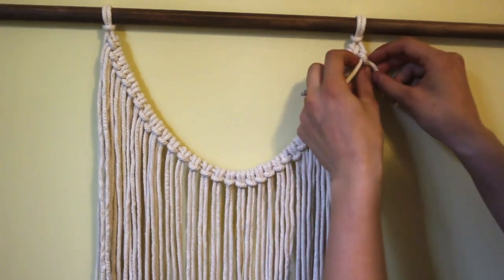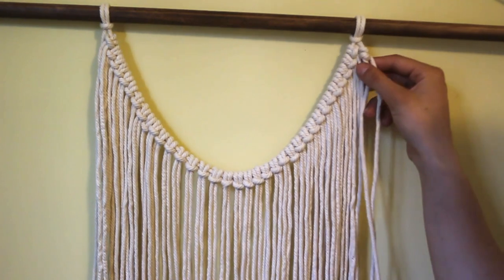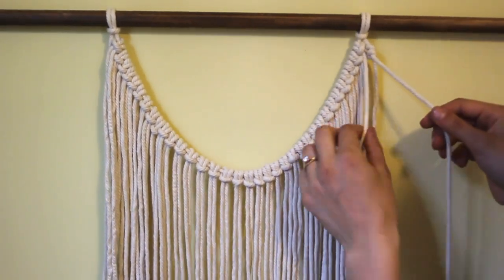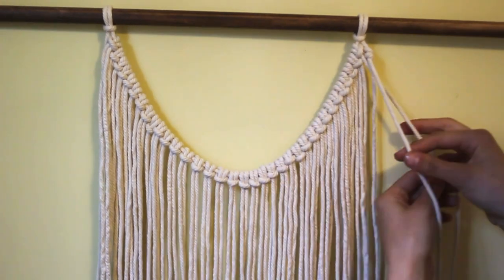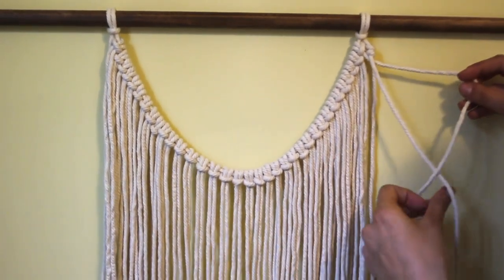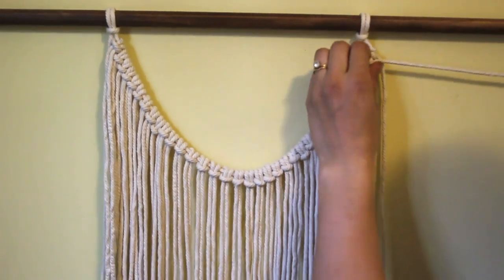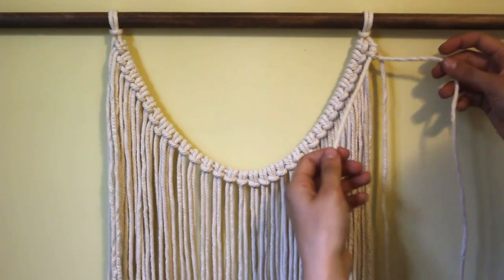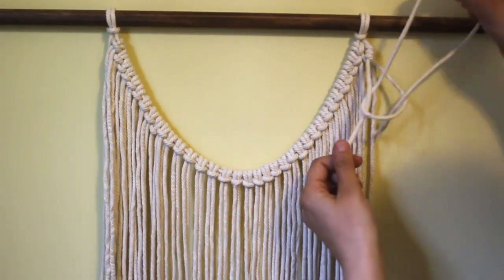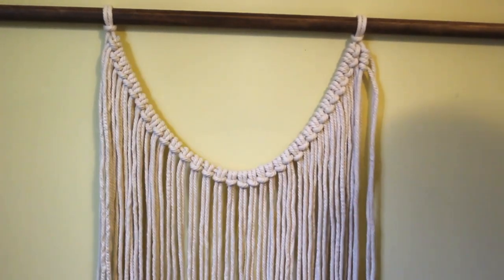This string goes behind, over top, underneath, and through — and those two bumps there are your half hitch knot. Then you take your original string, take the next one up in line, put it behind, over top, underneath, and through. One more time — behind, over top, underneath, and through — and I'm gonna continue to do that for this whole span.